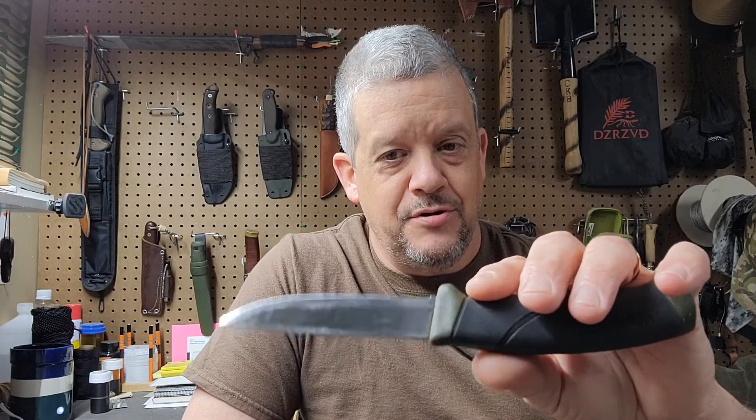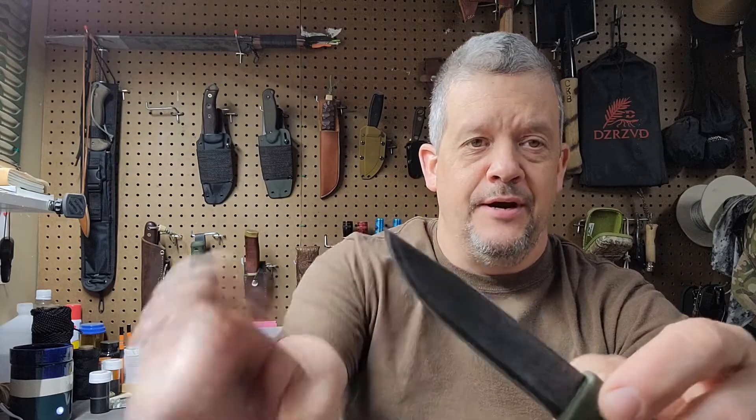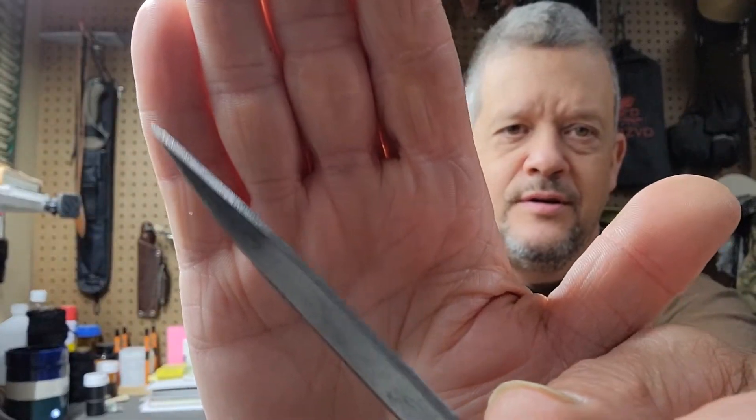I did patina the blade a little so it's a little darker than it was when I first got it. I did put a sharpened spine on it, but I did something a little different — most of the time I'll put it here, but on this one I put it out here on the very end. The reason for that is I have a tendency to put my thumb up when I scrape the ferrorod, so with it out that way I can still do that and still use it.